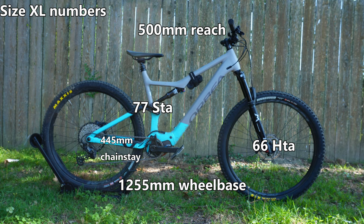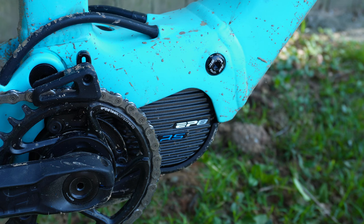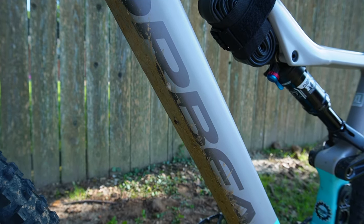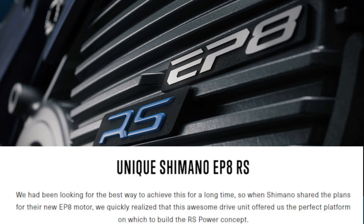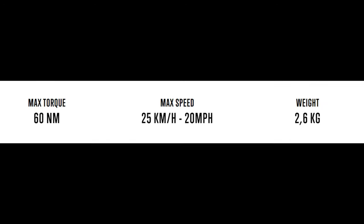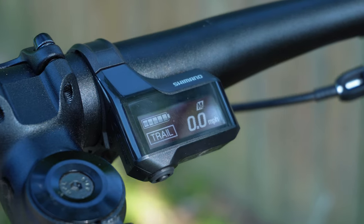The Rise has 140mm of travel front and rear, with a Marzocchi Bomber Z2 up front and a Fox Float DPS Performance out back. The motor is a Shimano EP8RS paired to a 540Wh battery, which is currently a larger battery than what comes on the Carbon Rise models. The EP8RS, or Rider Synergy, was designed exclusively with Orbea to use less power and feel more natural — highly responsive and super efficient. It has a max 60 Nm of torque compared to 85 Nm from the standard EP8.